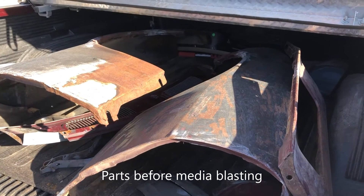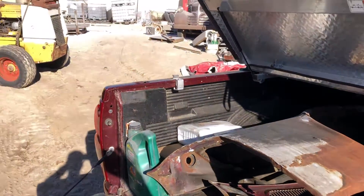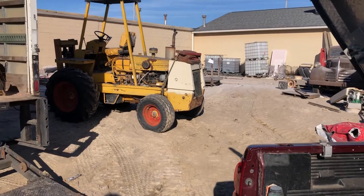Here are the parts before they go to media blasting. And if you've ever done any of this, you'll realize that they should be charging more.